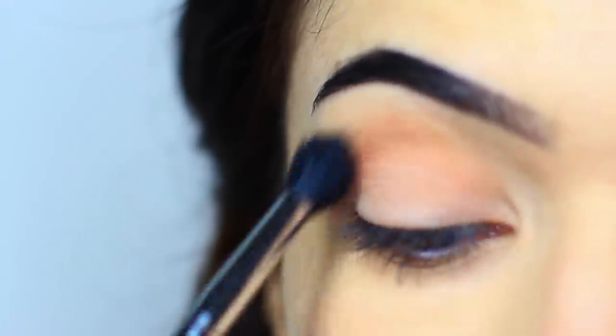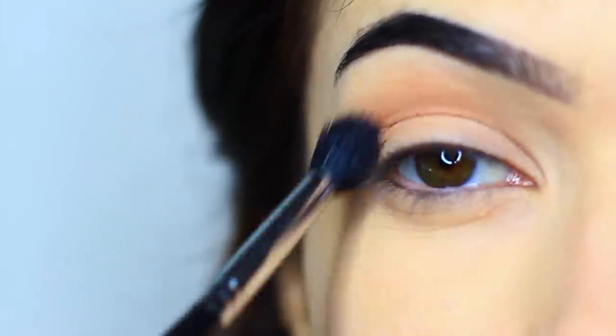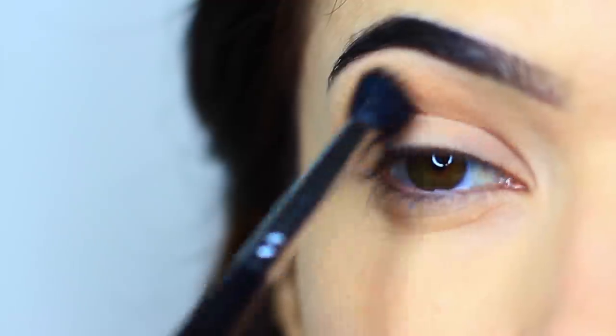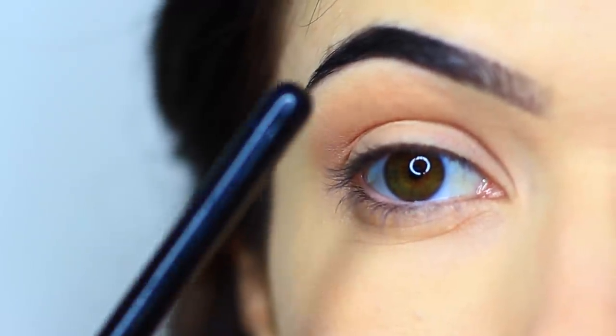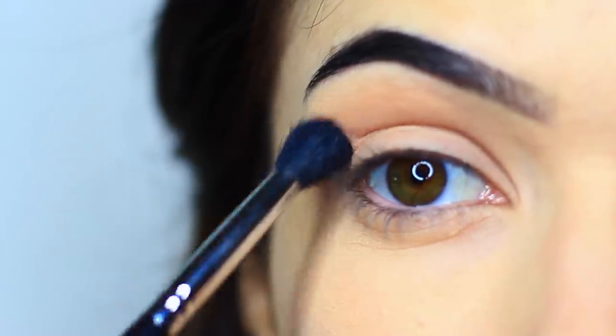You want to keep this nice and soft and blended, working over and back, so by the time it reaches the brows it should basically fade into nothing. Don't build up too much product just yet, and remember to leave that gap just under the brows for some definition.